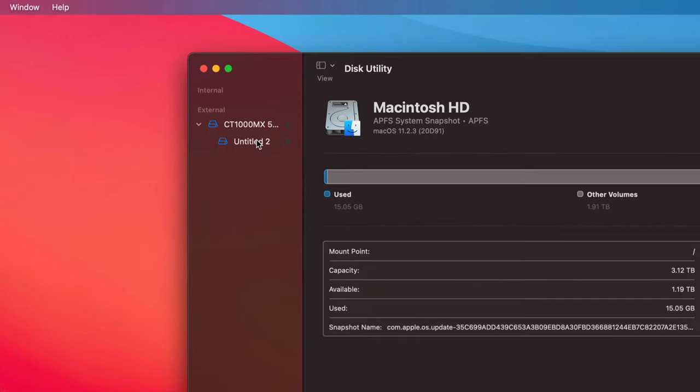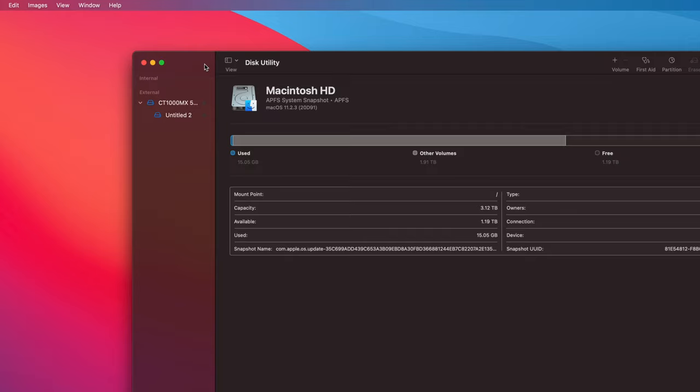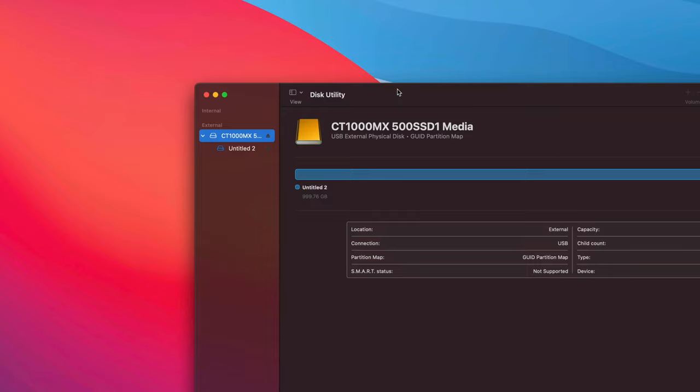Remember, formatting will erase the entire content of your external hard drive. This setup is usually for new drives, but if you're having problems making it work on your Mac you still need to format it, which will delete everything. It doesn't matter which brand you have — Seagate, WD, anything — the instructions are the same. The pre-installed software on the drive will likely cause problems, especially after a macOS update.